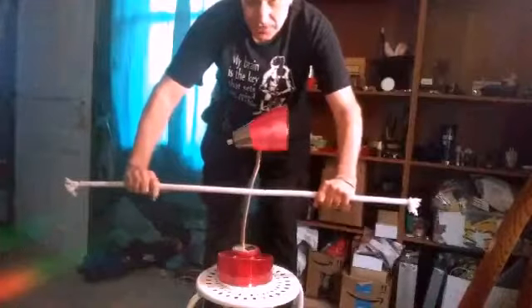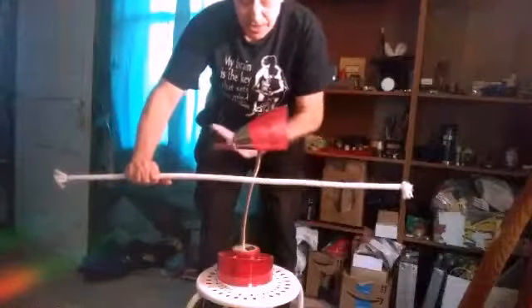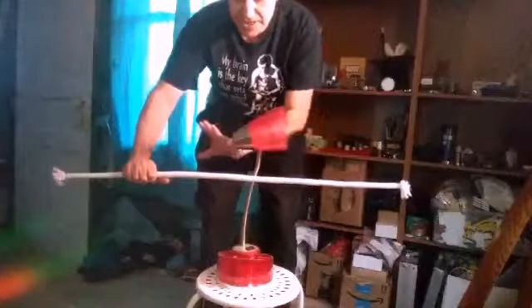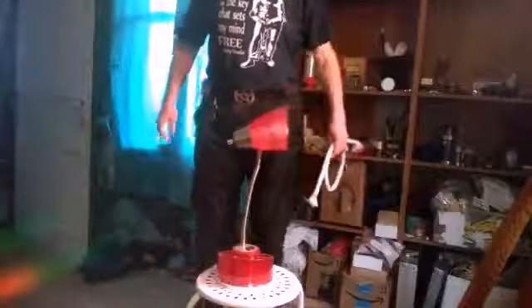Now normally you would do this very fast, but I'm going to do it slow so you can see what's happening. You let go of one end, quickly come around, the silk stays there suspended for a split second, you reach the other end and pull it around. That's how you do the silk through the pole. Thank you.